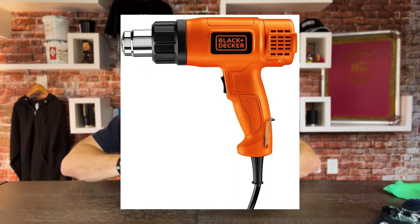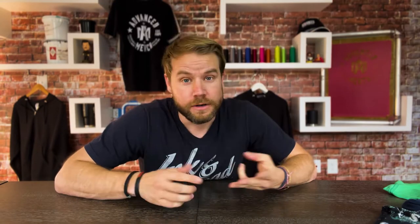When a t-shirt cracks it's because of the curing process. Curing means drying the ink on the shirt. You can do it with a heat gun — don't recommend it — an electric dryer, a heat press, or the big dog like what we use, which is the gas conveyor dryer.